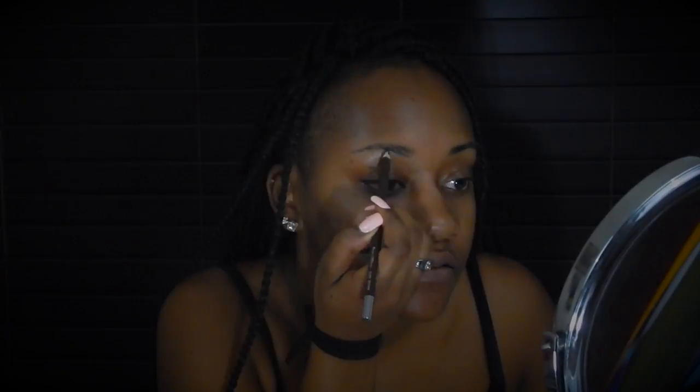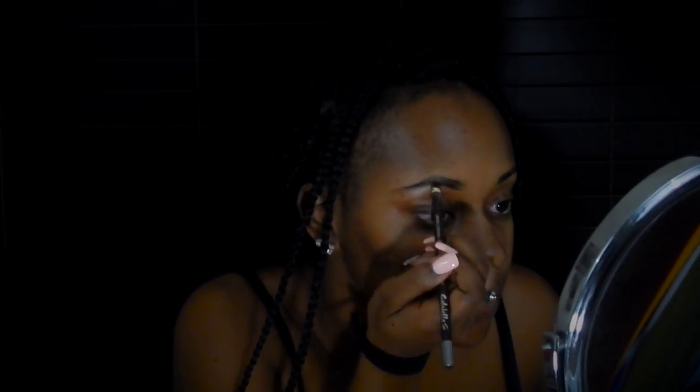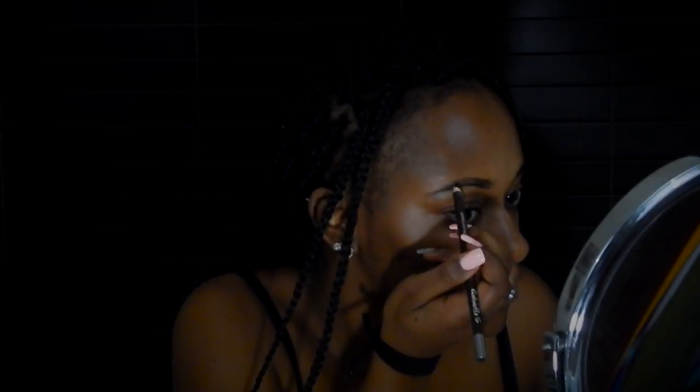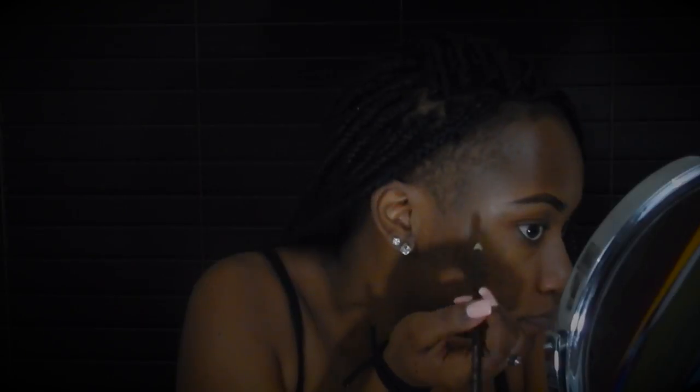I'm going to try to engineer my eyebrow first. It doesn't have to be perfect, because I'm going to end up cleaning it up anyway. And of course, whatever I do to one side, I'm going to do to the other.